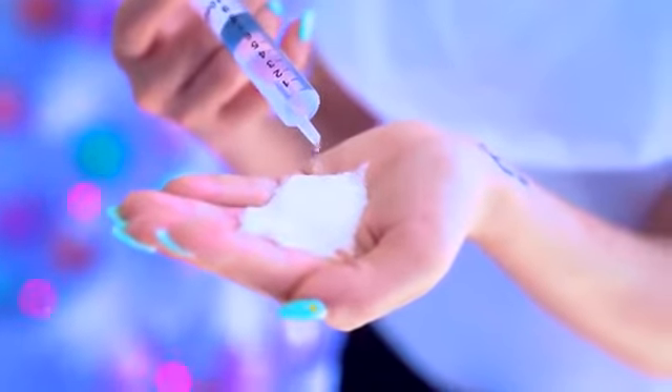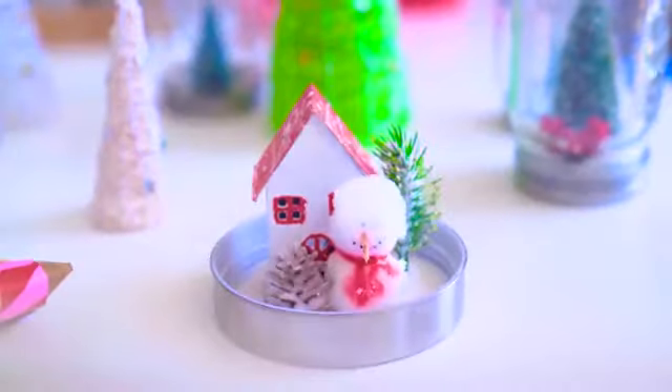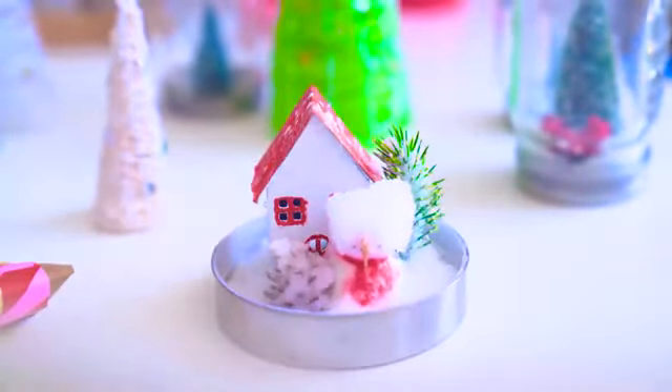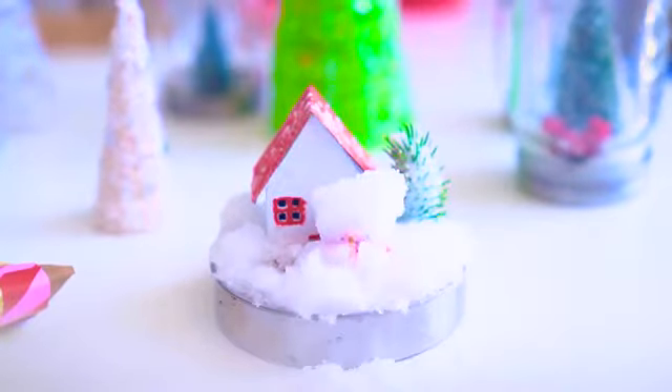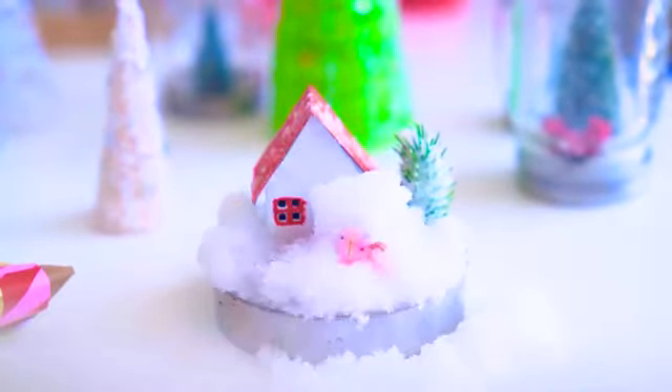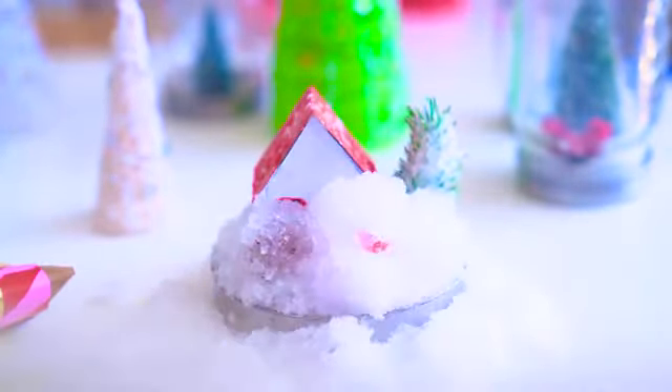Don't have instant snow? You can make your own by using the inside of a nappy. It's called sodium polyacrylate, which is also in Orbeez. It basically absorbs water like crazy and expands like a hundred times its original size. Just sprinkle it wherever you like and add water — or you could drop it all over the floor like me. It's so easy and fun to watch grow. If you find this stuff at your local store, great — but if you can't, you can always get some from the inside of nappies.